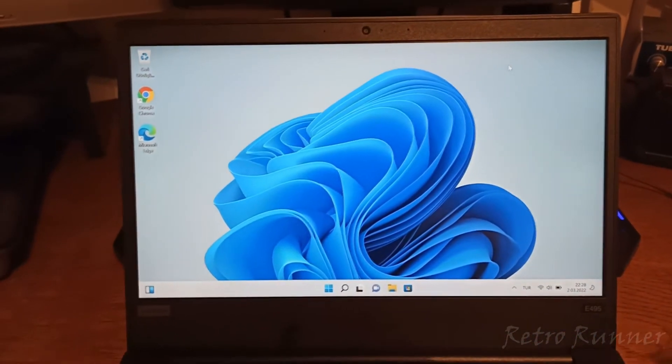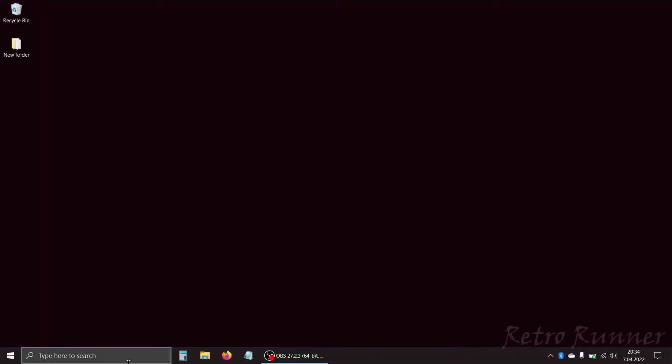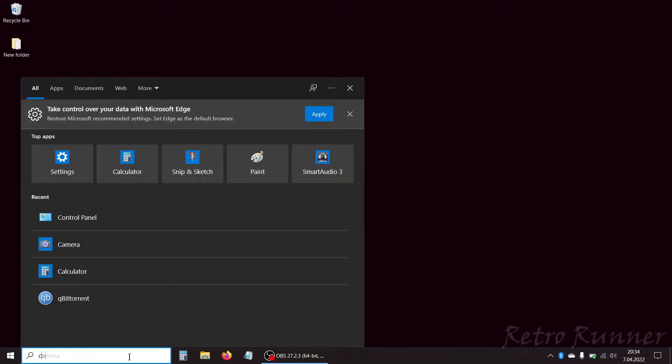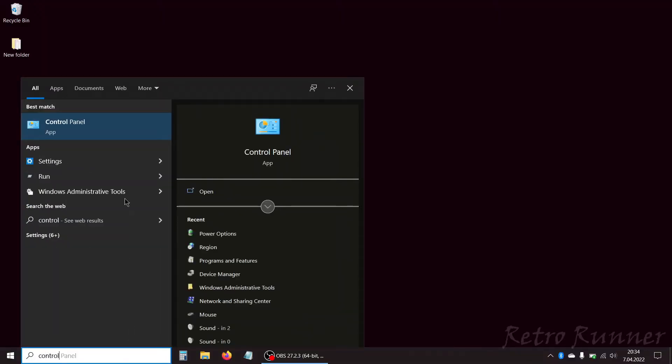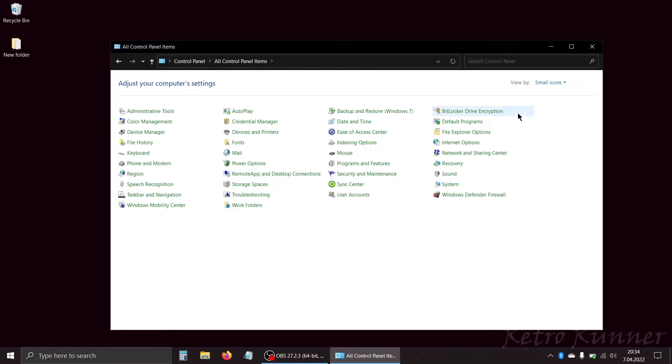As Lenovo suggested, first let's disable fast start from the control panel. Type 'control panel' in the search box and then click on the control panel icon. Switch to small icons and click on power options.